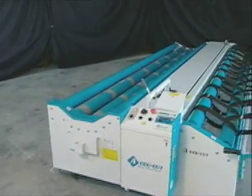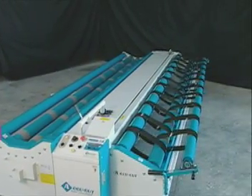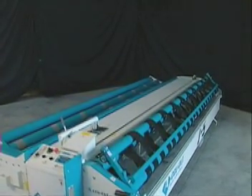Introducing the J5, a full-featured member of the AccuCut lineup that's cost-effective and convenient to operate. The J5 folds in on the right side, reducing its profile to a mere 5 feet 8 inches wide.